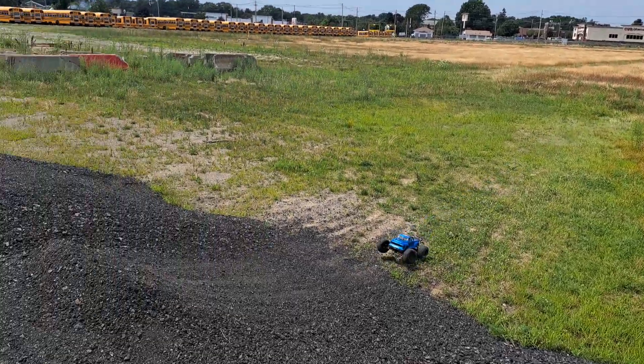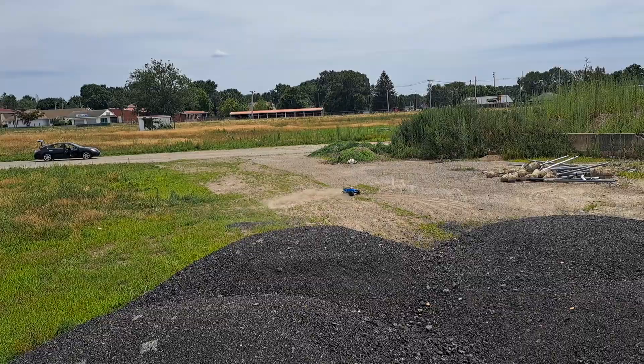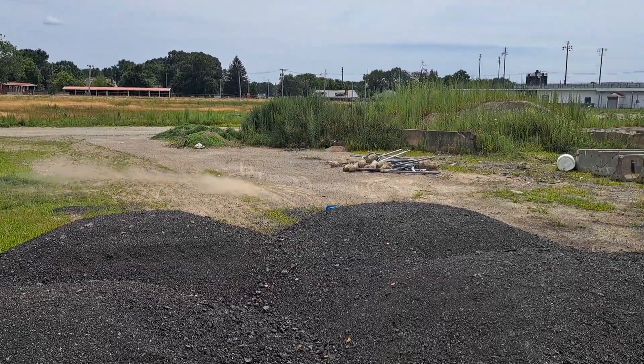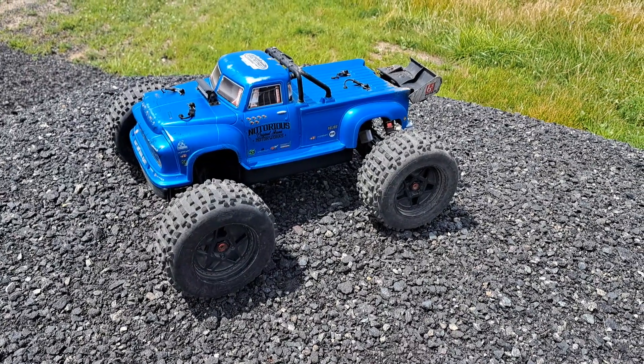If you do not own this truck, buy it. You can see why. Oh my god, that was rough. That just got slammed.